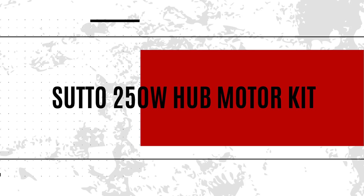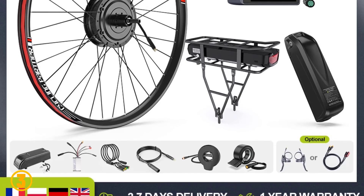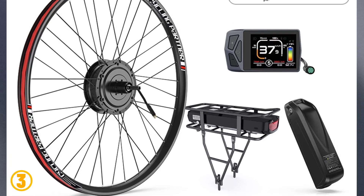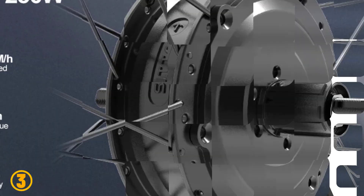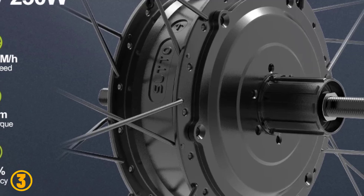As item number 3, we selected the Souto 250W Hub Motor Kit. Specifications: Brand name: Barstrom. Mounting position: rear drive. Motor type: brushless gear hub motor. Design: brushless. Wattage: 201–300W. Voltage: 36 volts. Origin: mainland China.